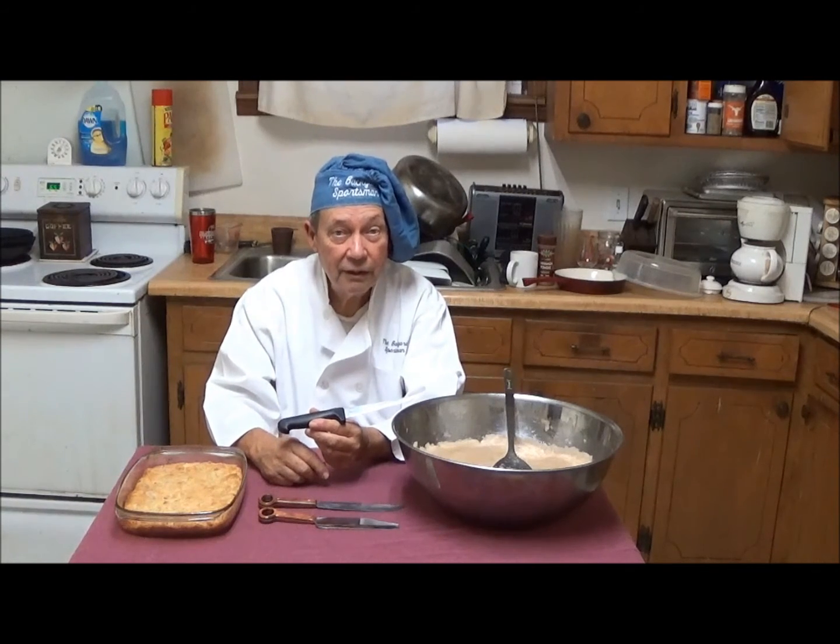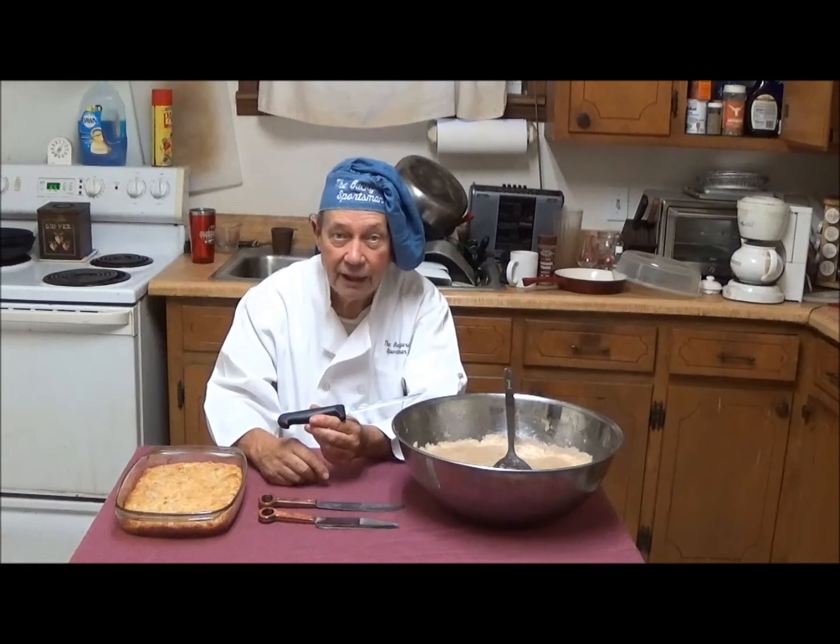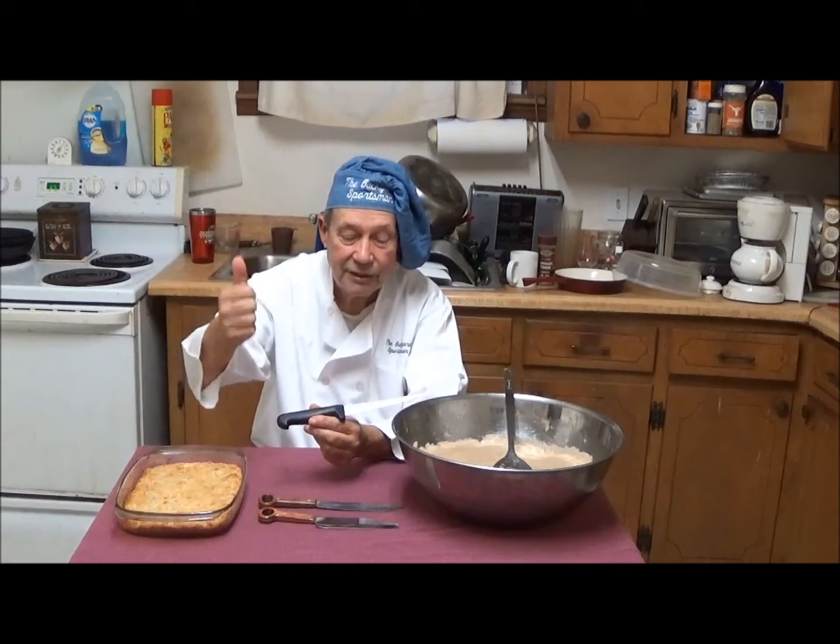For now, this is Hovey Smith reminding you to hunt what you eat and eat what you hunt. Be legal. Be ethical. Be safe. Goodbye, God bless, and see you next time.